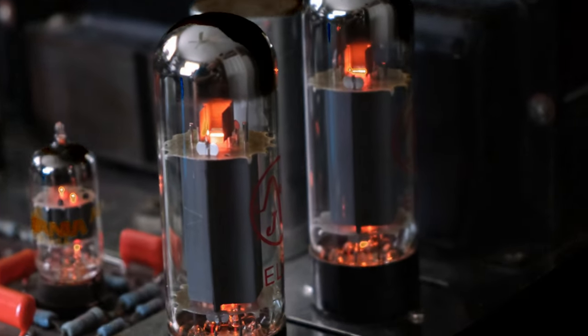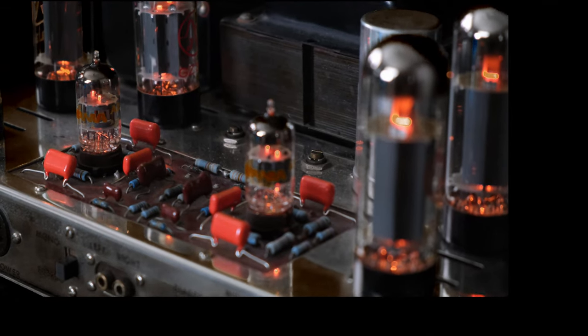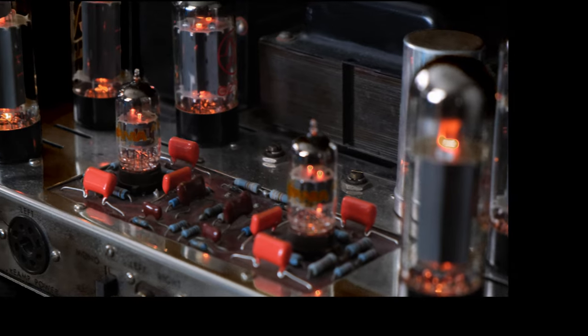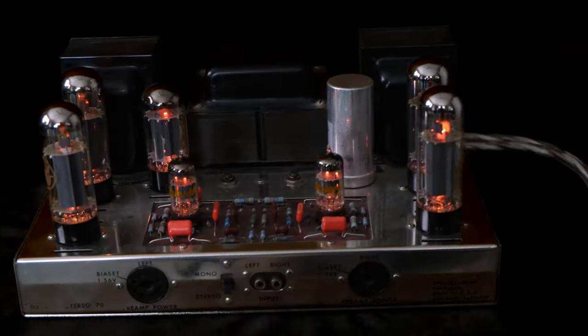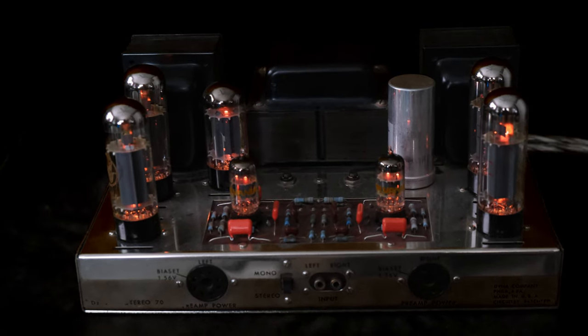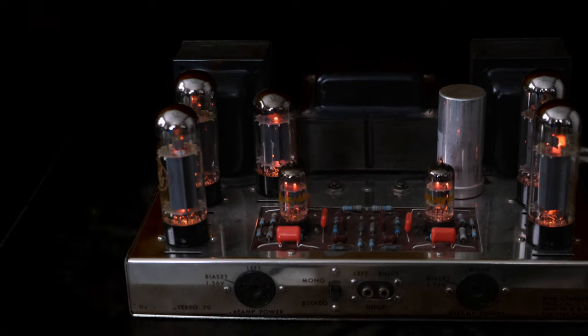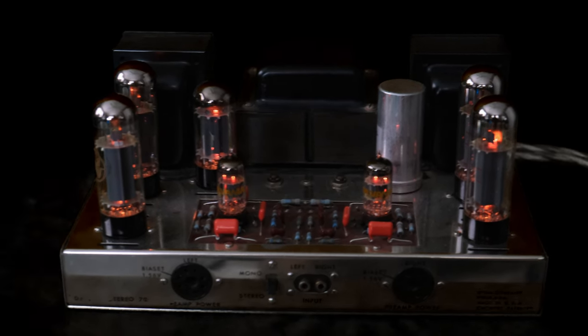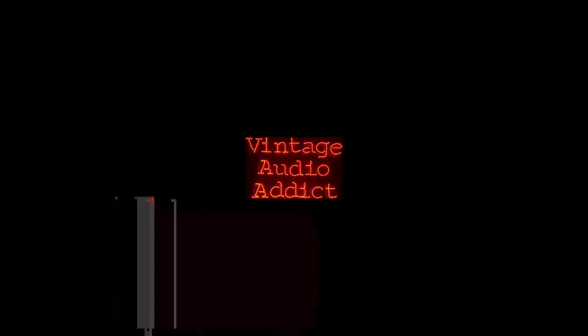The design and how it can still stand up in 2021 and sound good is amazing. I hope you enjoyed my Dynaco ST70 video. If you did, please leave a thumbs up below. For non-subscribers, if you liked this video and would like to see more, please subscribe, and as always, thank you so much to my present subscribers. Y'all have a good day.